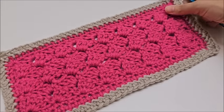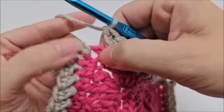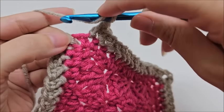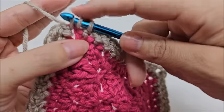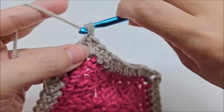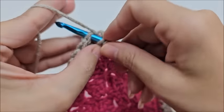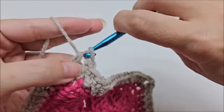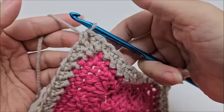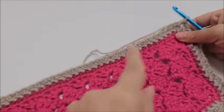At the end of row one of the herringbone border, when you're back at the beginning, add one more herringbone stitch to that starting chain two space. Then end by putting a half double crochet into the top of the first herringbone stitch. That half double crochet acts as your chain two space and eliminates any slip stitching, giving you a virtually seamless border.